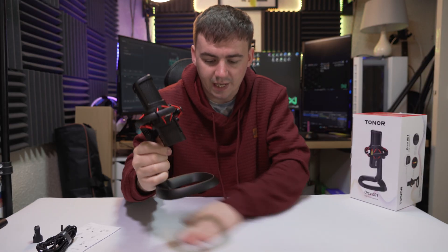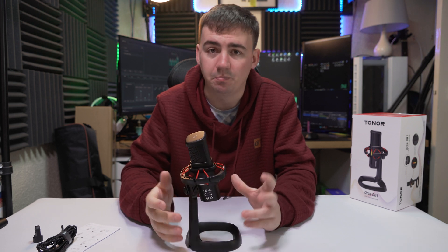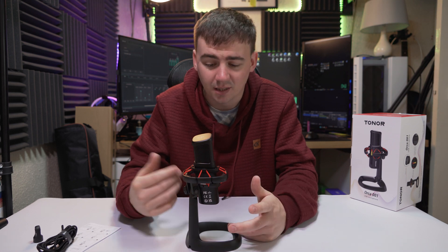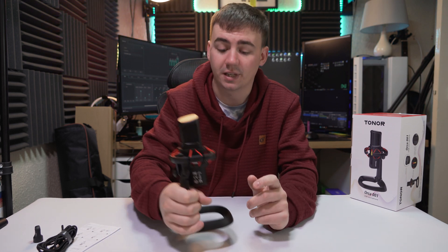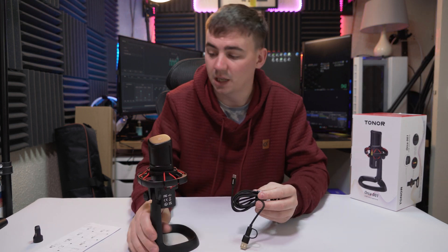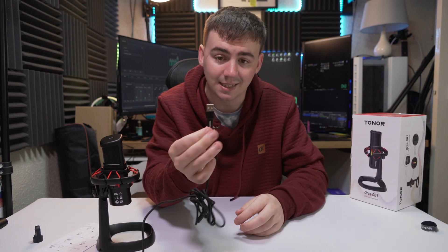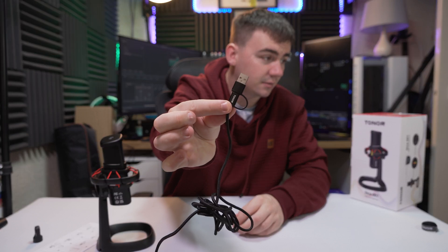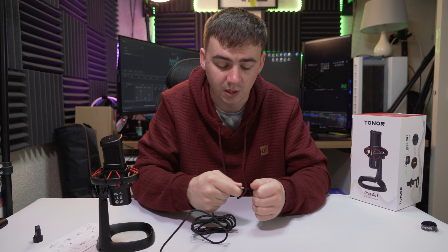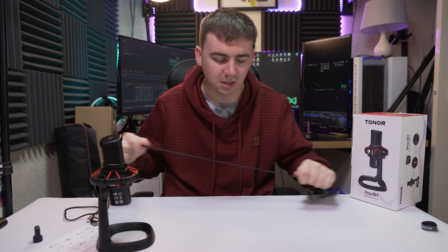Looking at the microphone, it is definitely different to what I've reviewed in the past. It does come already built up, which is quite handy for people that aren't really tech savvy — they just want a microphone, plug it in, and they're good to go. Not all PCs have USB Type-C slots, so having that adapter is really useful.